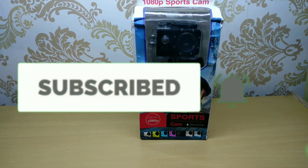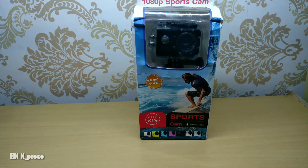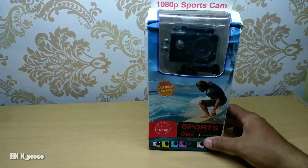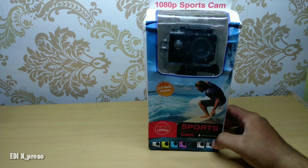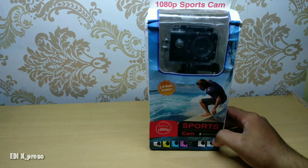Assalamualaikum warahmatullahi wabarakatuh. Berjumpa lagi bersama saya. Dan kali ini kita akan mencoba mereview kamera, yaitu kamera action atau action cam, yang harganya paling murah dengan harga 100 ribuan. Kita akan mencoba melihat spesifikasinya, apa saja kelengkapan dalam satu paket ini, dan juga hasil videonya bagaimana.